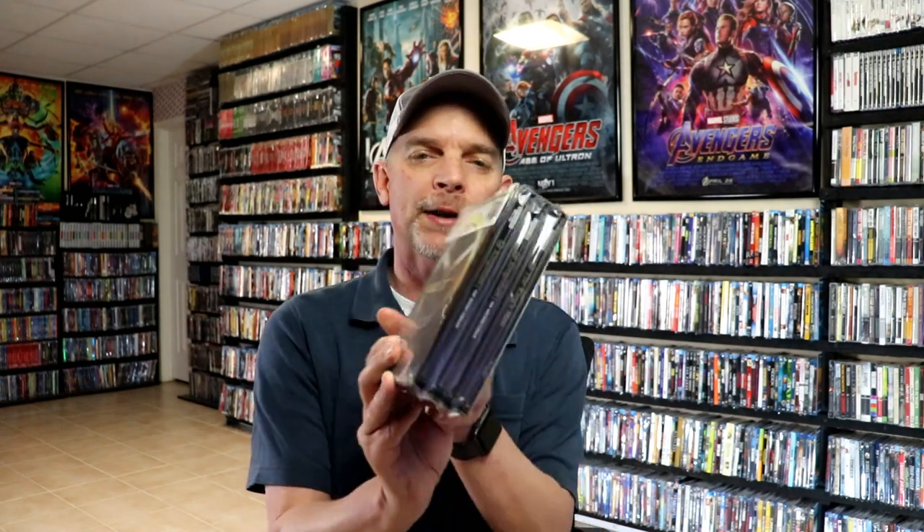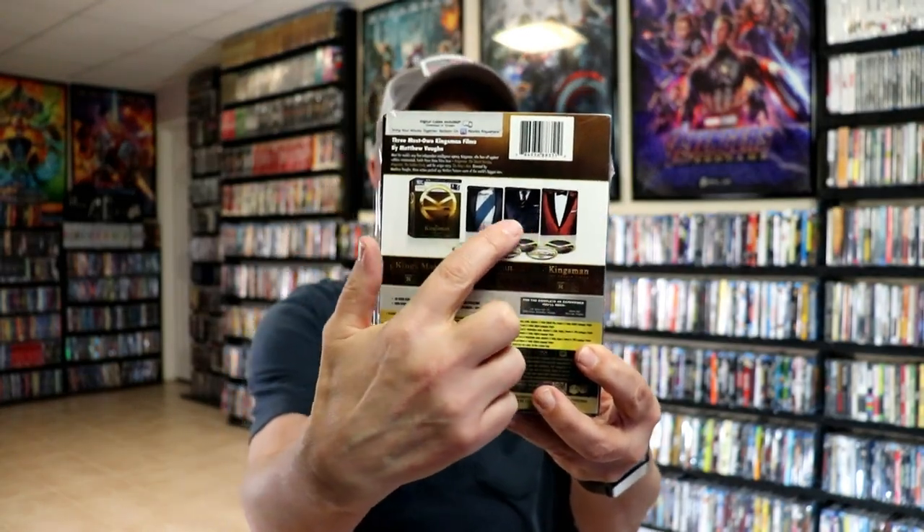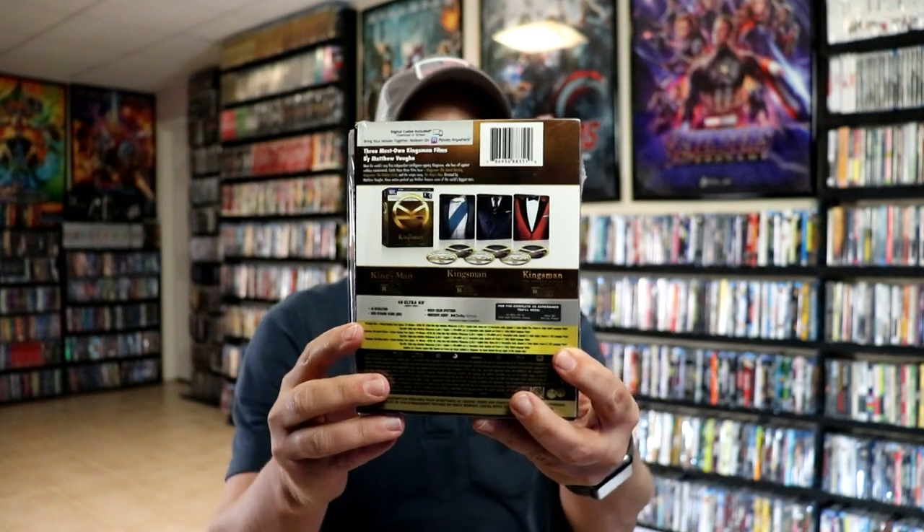Overall I think I'm really happy with this particular release. I do like the uniformity of all of the covers containing all the different jackets, which I thought was really nice. And also the different characters on the inside artwork — I thought that was a great touch. I do enjoy the Kingsman. I've seen the first two of course, but I haven't seen the last one, so I'm definitely looking forward to checking that one out.